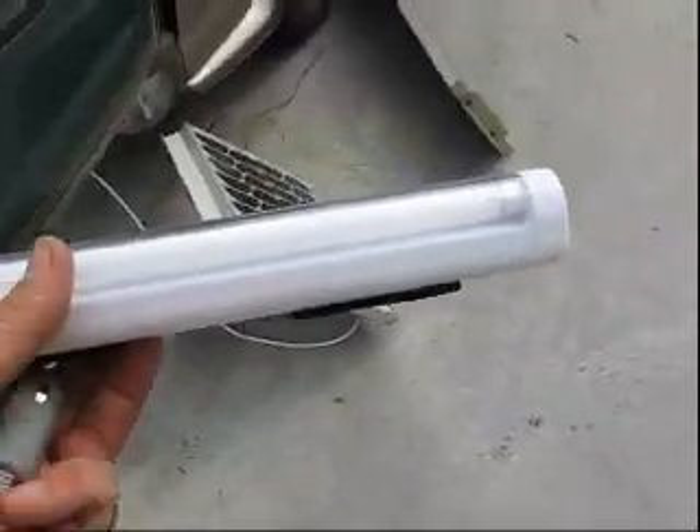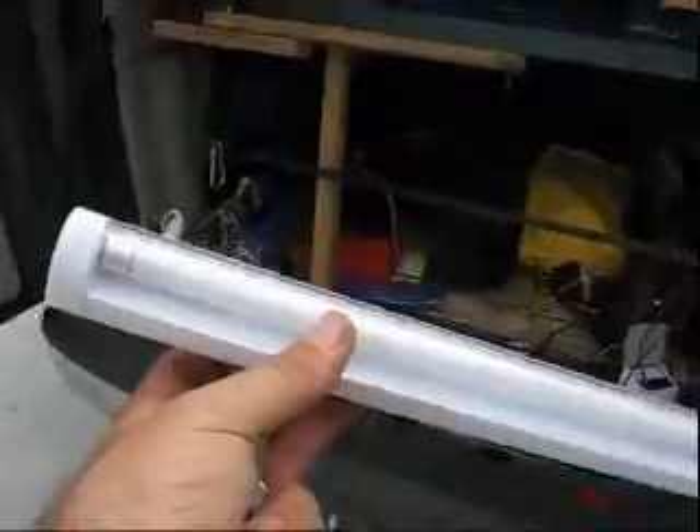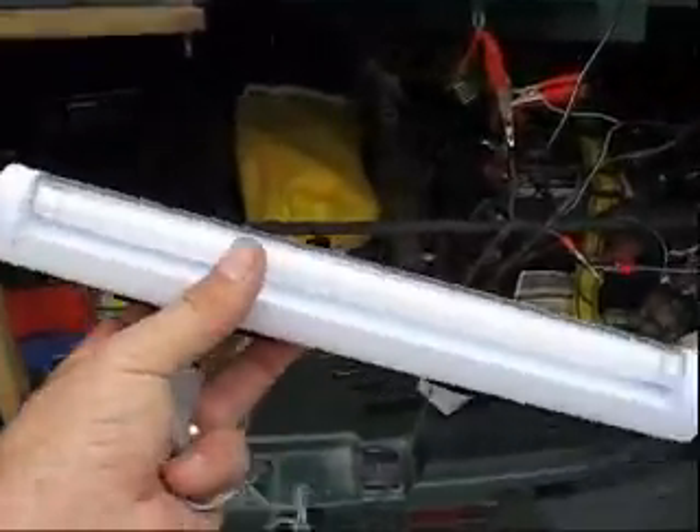These lights only draw 300 milliamps. I bought them at Lowe's. They're about $10. I've got about six of them.